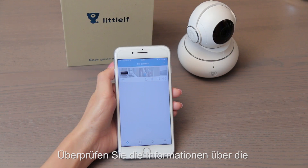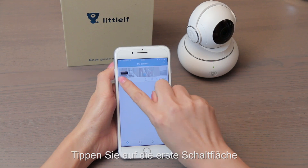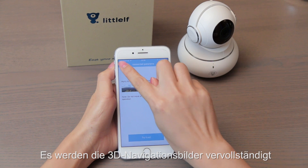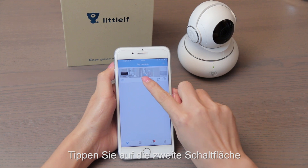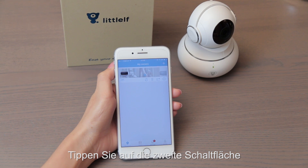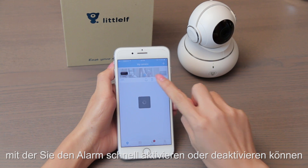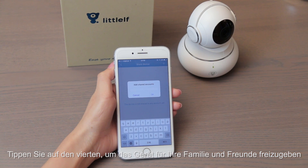Check the connected camera information. Tap the first button to complete the 3D navigation pictures. Check the second button to set alerts on and off quickly. Check the first button to share the device with your family and friends.